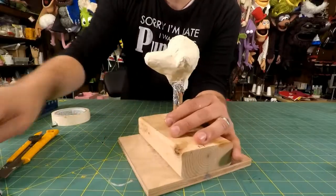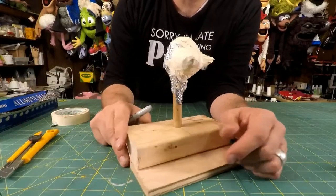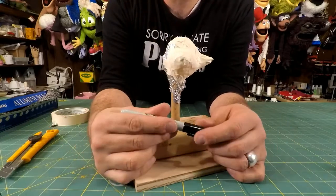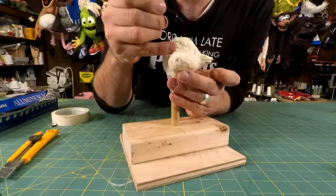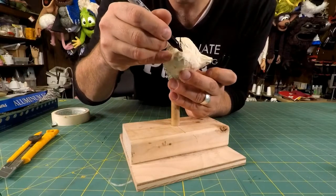If you have a ton of pattern pieces and you come back to it in two years, you'll be like, 'there are so many pieces, where do they all go?' I want it to be self-explanatory. So I try to make it into the fewest amount of pieces as possible. Getting back to this - where you always want to start is the center seam. Decide exactly where you want the center seam to be and try to make it as straight as possible.